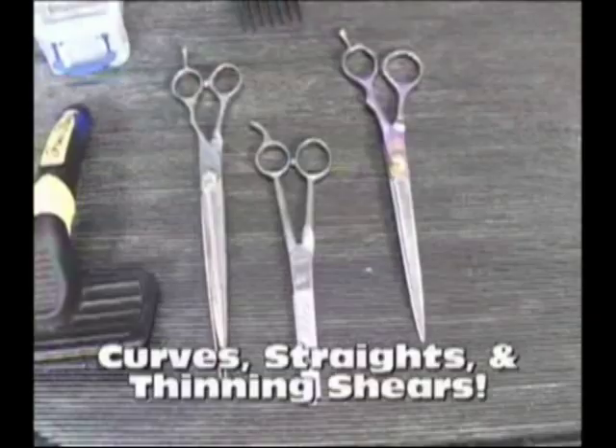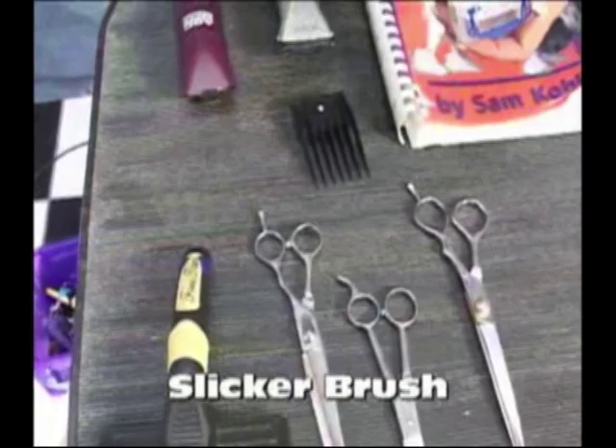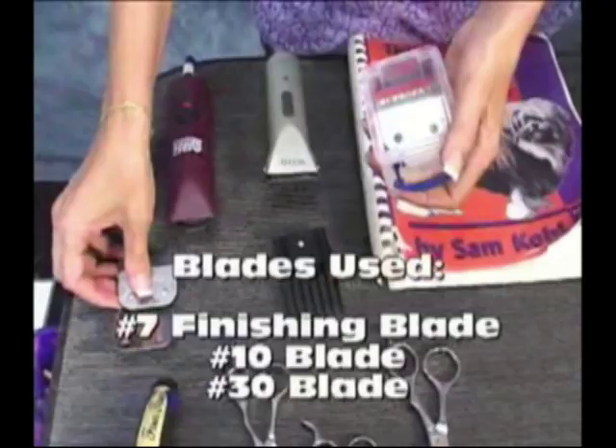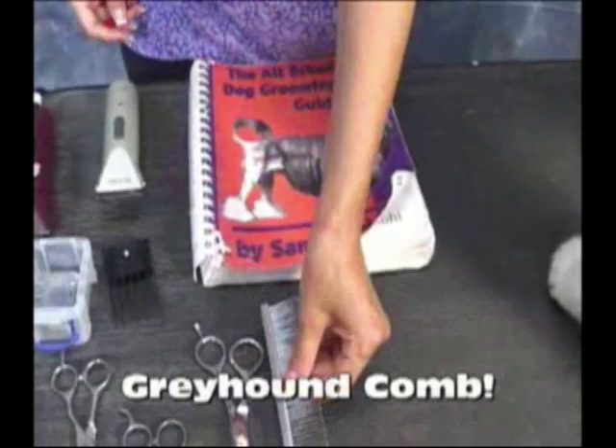You can also use curves and seven and a half straights — that's just what I'm used to. We're also going to use a slicker brush, and we're going to do her pattern with a seven finishing blade. We're going to use a ten for her head, and the thirty we use for the attachment combs. Most importantly, I want to show you what we use as a guide. One more thing — we must use our fluffing comb.